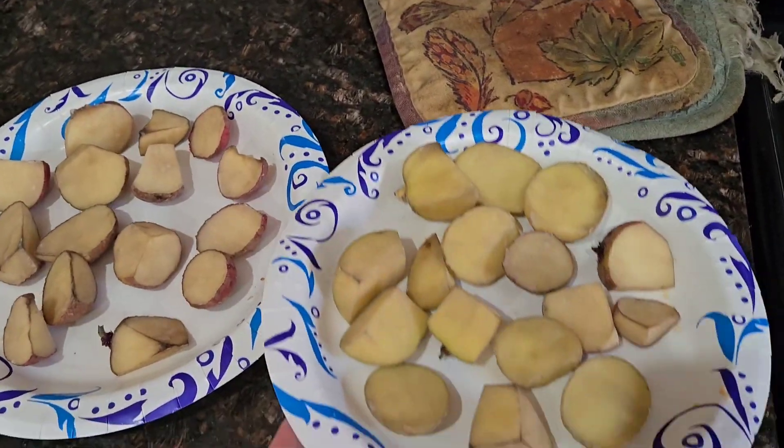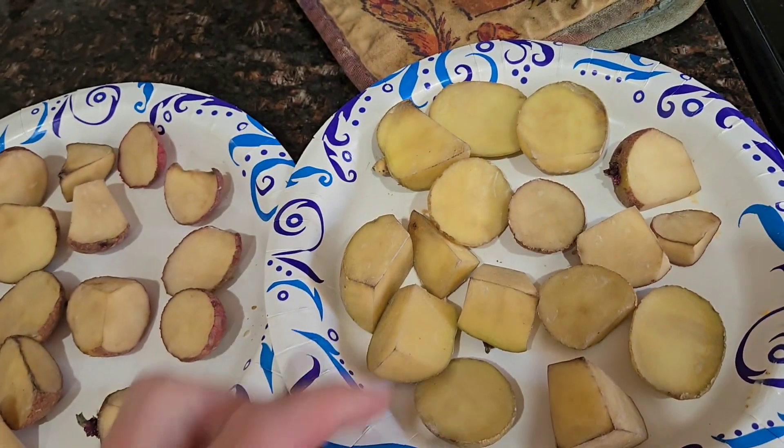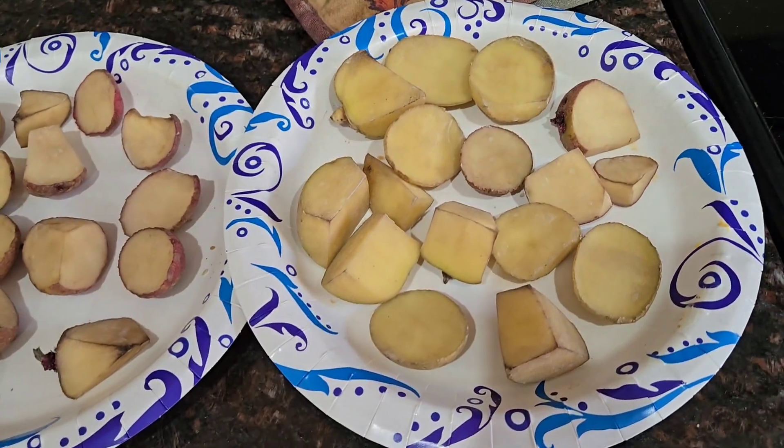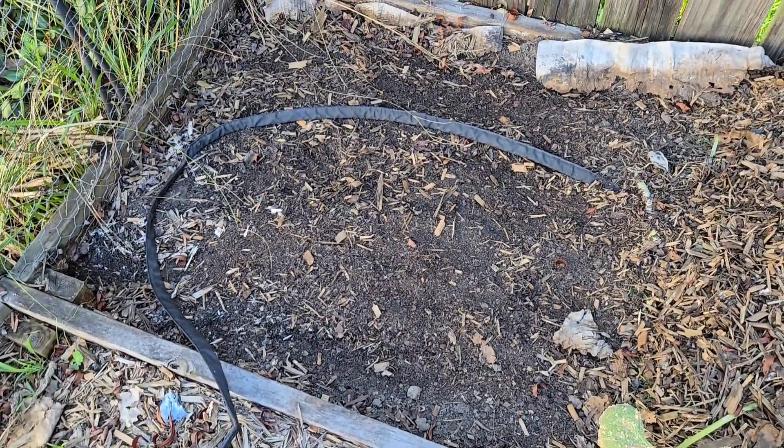It has been a day and a half, and the cut ends are nice and leathery, so they are ready to be planted. Let's go prep the beds. I'm going to top this bed off with some aged compost, and then we'll get planting.